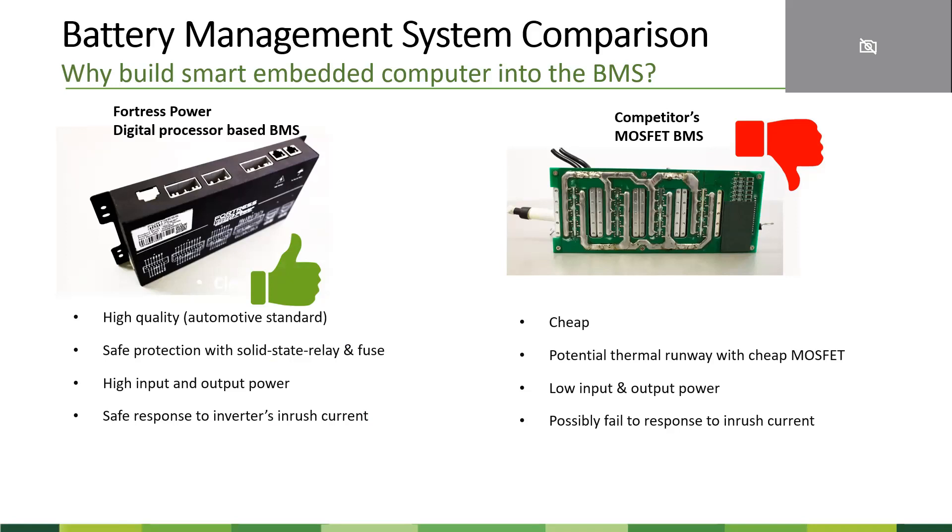With our digital process-based battery management system, it also comes with a solid-state relay and fuse. If there's any problem from the inverter, the fuse or solid-state relay will disconnect. It really protects the battery cell and also enables higher input and output power for the inverter to draw from or push into the battery. It can also safely respond to the inverter's inrush current.